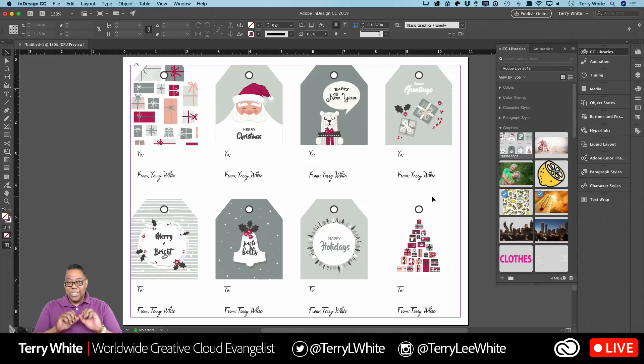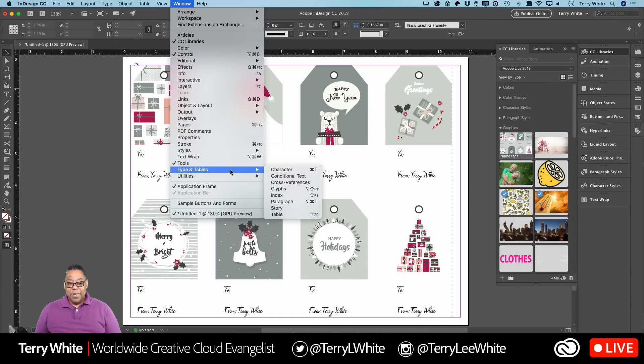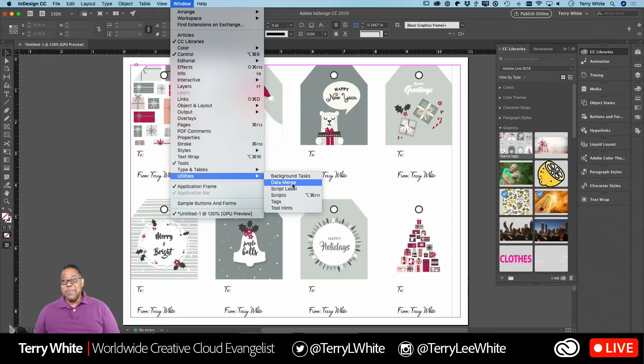Quick recap so far: you designed your labels or tags however you want — stock or your own; put them on the master page so they're out of the way; went to your spreadsheet, typed all your names, put field names in the first row, and saved it as a tab-delimited file. Now the magic happens. Go up to the Window menu, come down to Utilities, and go over to Data Merge — a panel you probably never ever bring up.